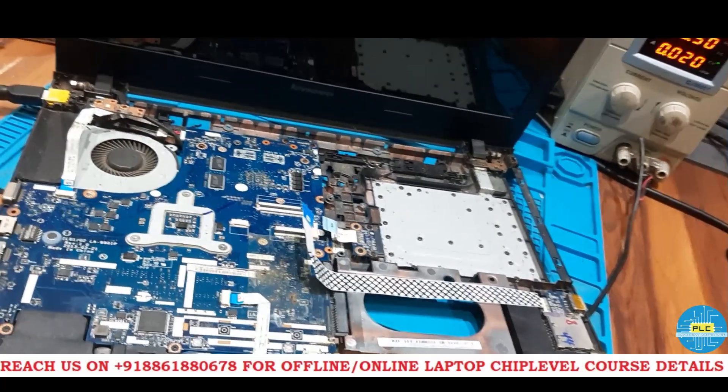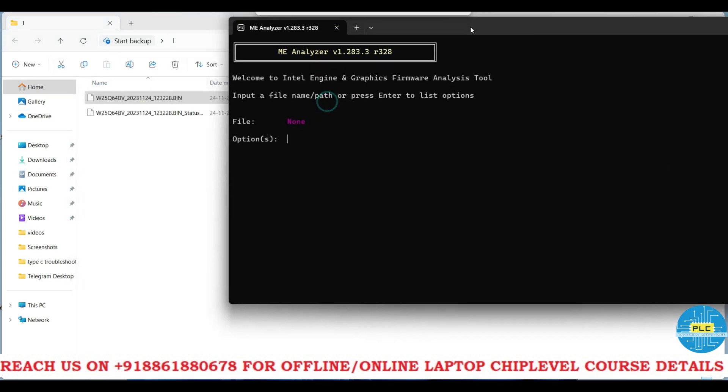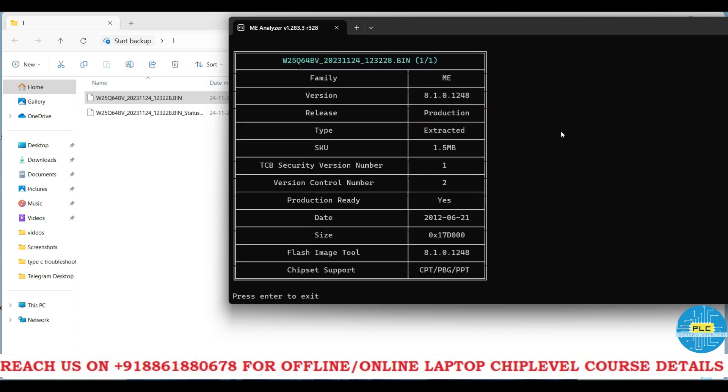Last time I showed you how to do the ME cleaning. So now we copied this particular BIOS. First we will do the ME cleaning. Before doing that, first we confirm which version it has. Using ME Analyzer, we drag and drop the original file, then enter — see, this one is version 8.1 ME extracted.